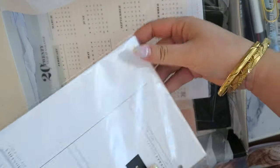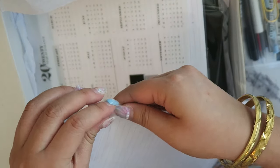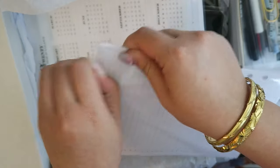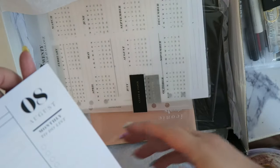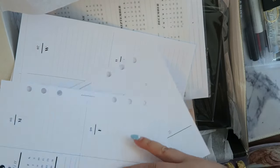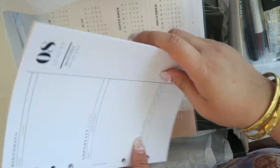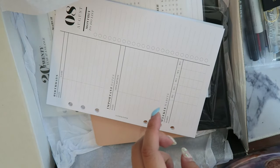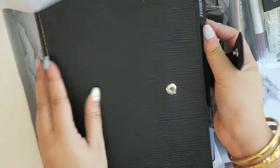I got the August monthly inserts, which I love because I've been using the July ones from last month in my Louis Vuitton A5 agenda. It comes with the monthly spread and the weeklies, which is really great. I've been using the July monthly spreads and I'm going to quickly show you that in my agenda.